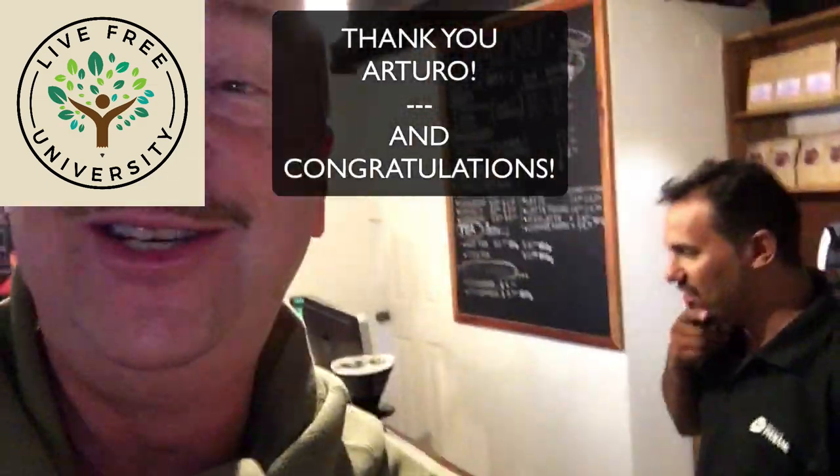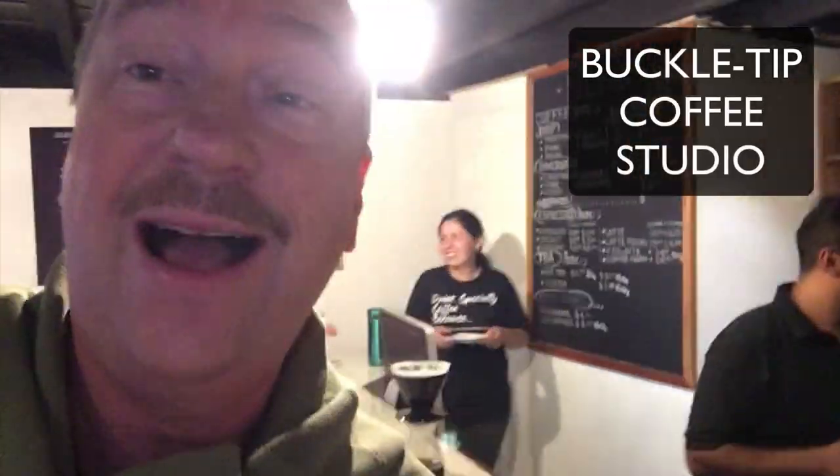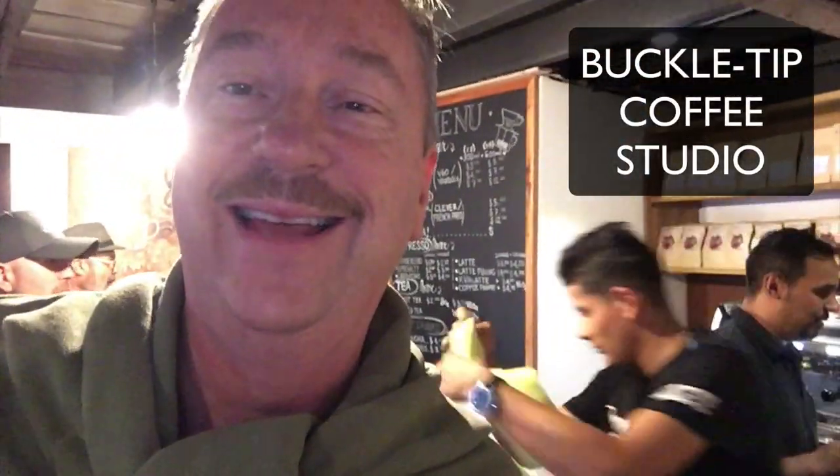This is Timothy Zellmer for Hotel Central Boquete and Live Free University. Thank you for being here and thank you Arturo. Come down and get yourself some great coffee at the coffee shop in front of the clock in the town square. Thank you — this is Timothy Zellmer, I'm out.